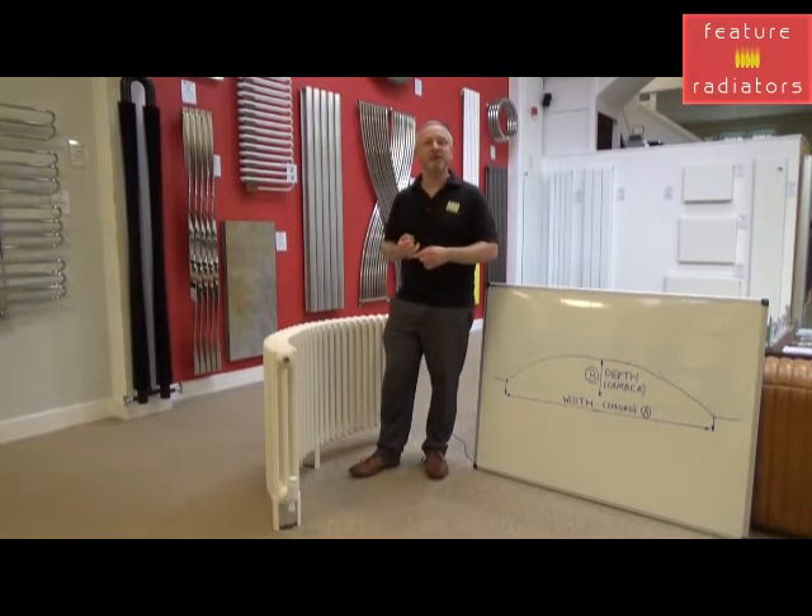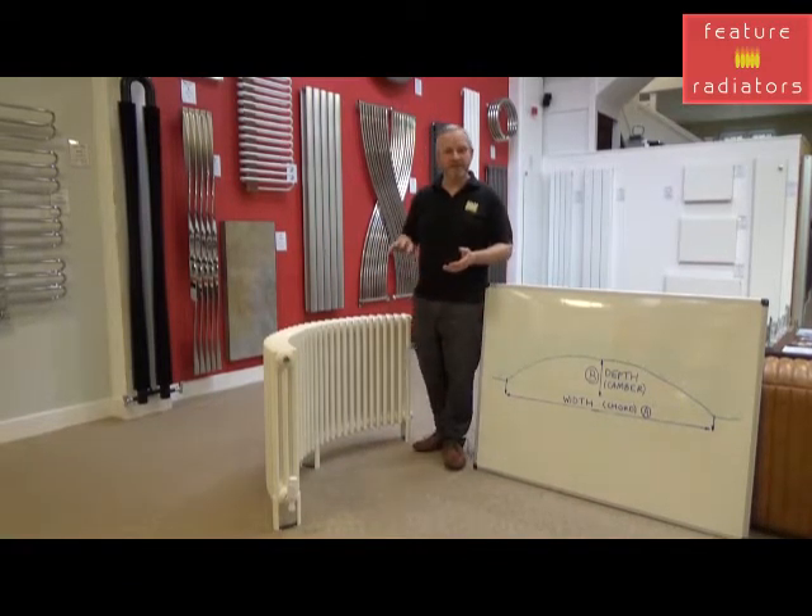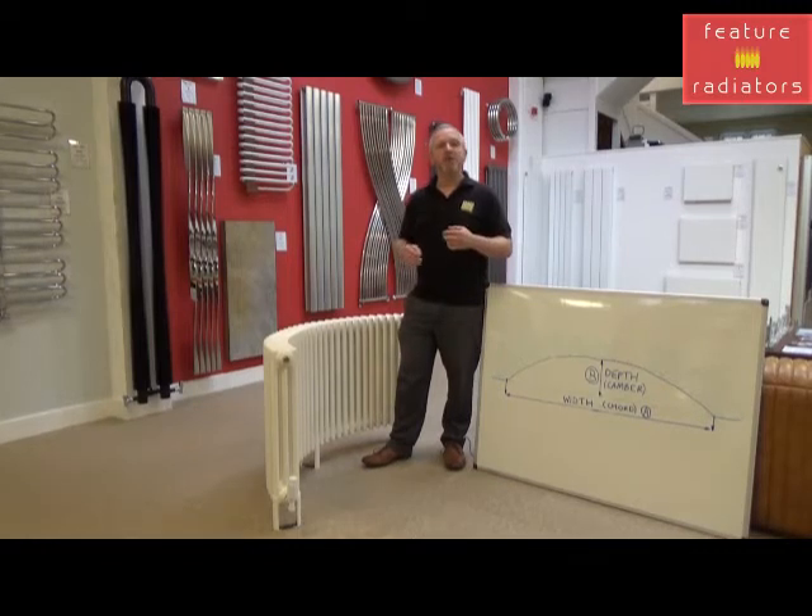We need three key measurements to work it out for you. Your first measurement is from the floor to the bottom of the windowsill. We would always leave at least a 40mm gap from the top of the radiator to the bottom of the sill — not only to make it more aesthetically pleasing, but also to help with air circulation and heat distribution.